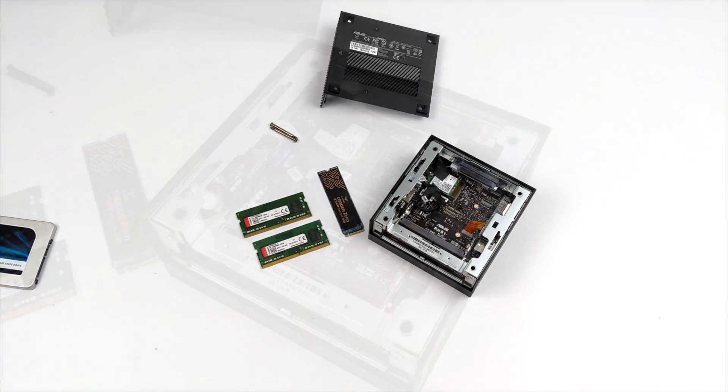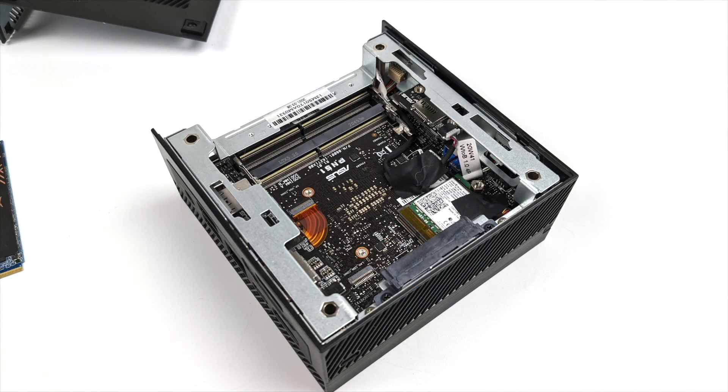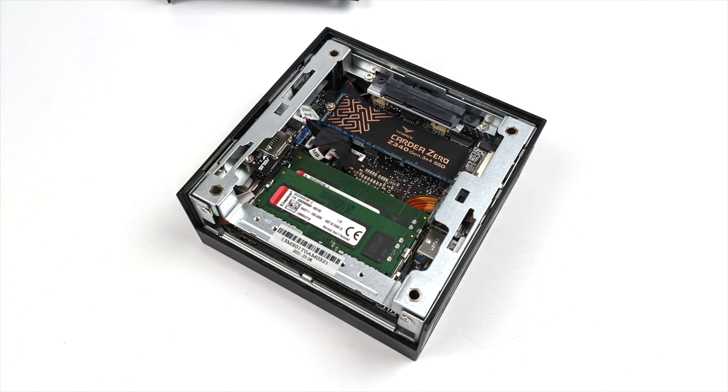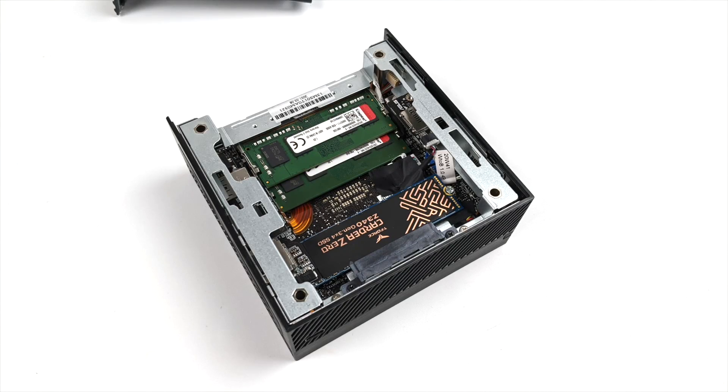It will support up to 64 gigabytes, but the fastest we can go is 3200 MHz, and I would highly suggest going with the fastest you can. Because after all, this is a Ryzen APU, and the built-in GPU utilizes system memory for VRAM — the faster it is, the better performance we can get.